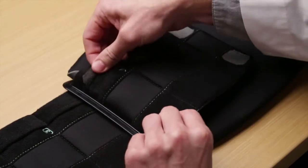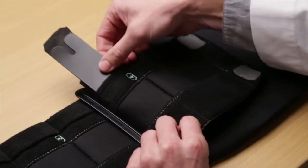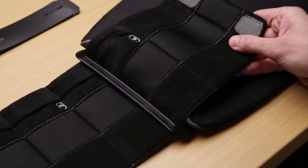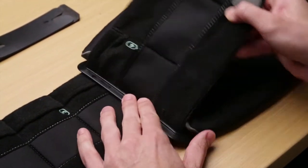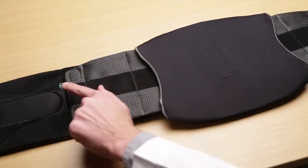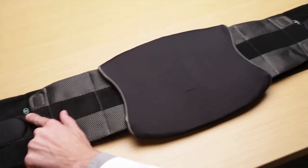The lateral stays that have been pulled through the sizing mechanism should be removed to provide the best possible fit. Once the stays are removed, press the end of the belt down to secure. Adjust both sides of the brace equally.